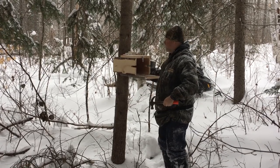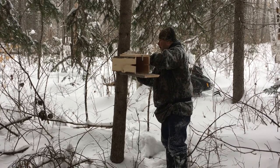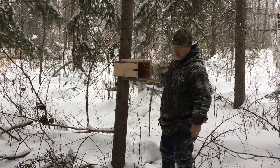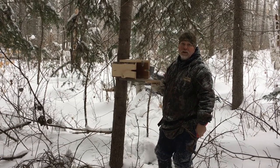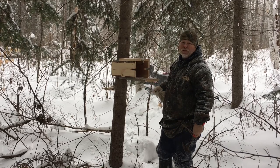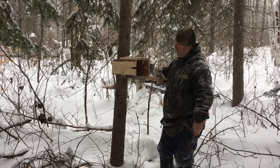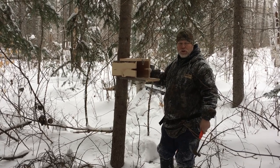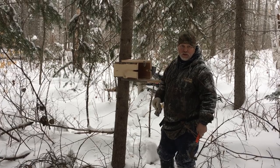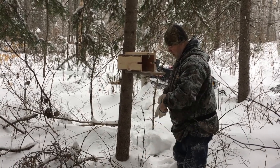I generally try to pick a tree that's not quite as wide as my box, because the boxes will stay in place for a number of years. I use two nails but don't drive them in all the way, because sometimes a bear will come along and knock your box down. If you drive them in solid, they'll usually smash the bottom of your box off. By putting them in loose and pre-drilling the hole so it's not tight, it usually saves the box — he just knocks it right down.